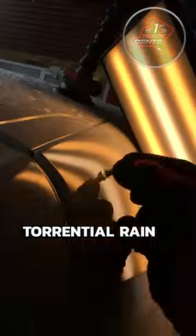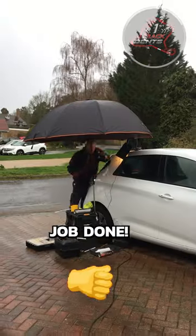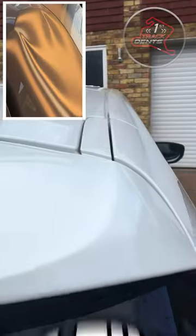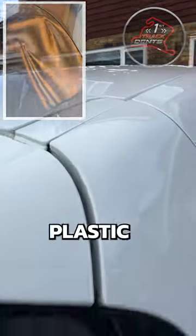Even with the strong wind and the torrential rain, I still managed to get the job done. A quick polish to finish — and here's the result. Amazing what you can do with some hot glue and plastic.